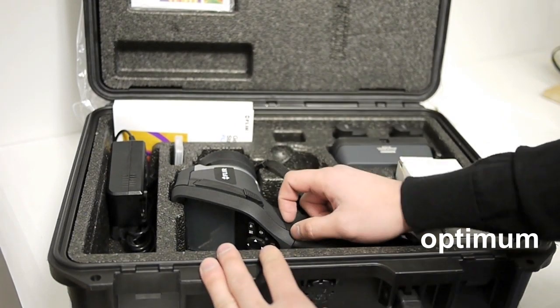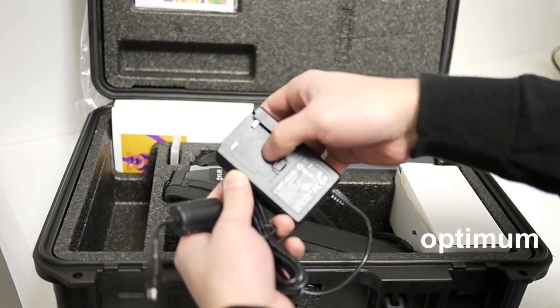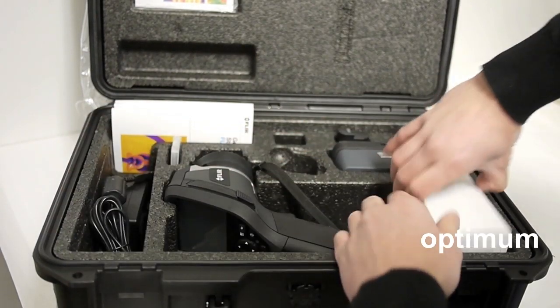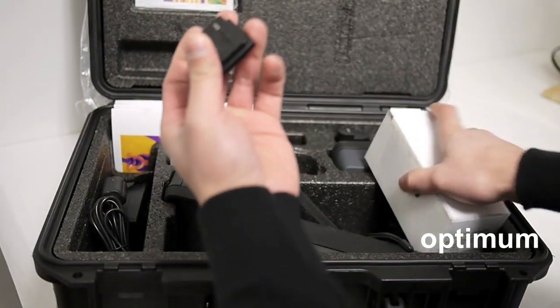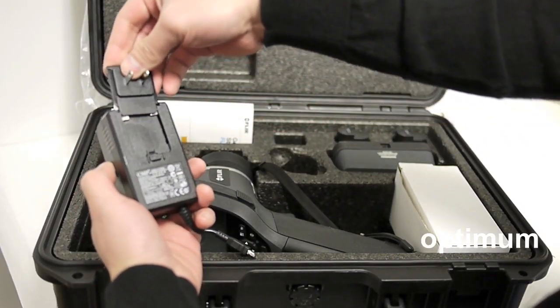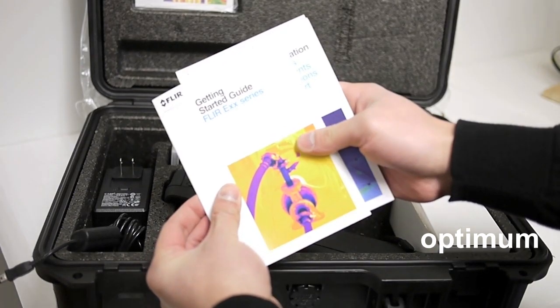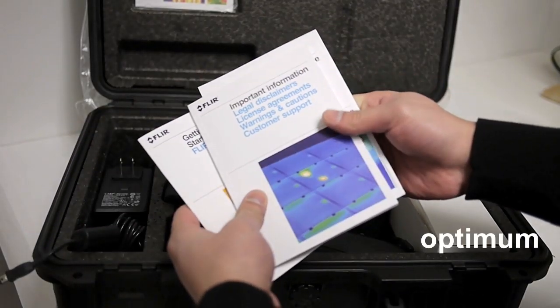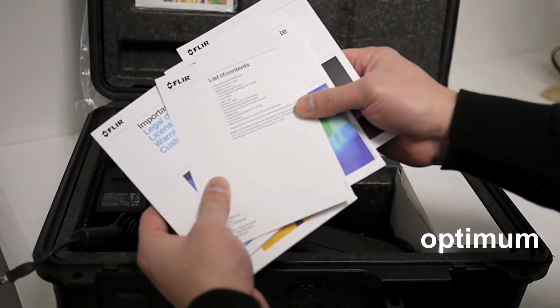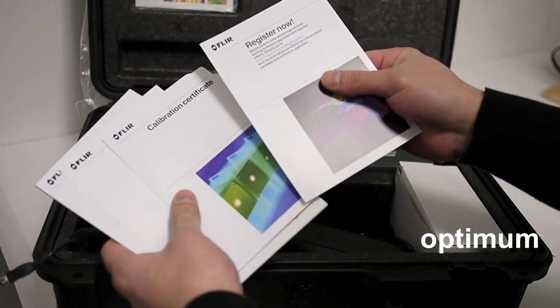Before I get into it, I'm just going to show you what it comes with. AC adapter — right now you don't see any wall plugins because it's over on this box here. Take out the North American one and slide that in. Over here we have the FLIR Getting Started Guide, important information document, customer support, list of contents, box contents, calibration certificate, and the Register Now card.